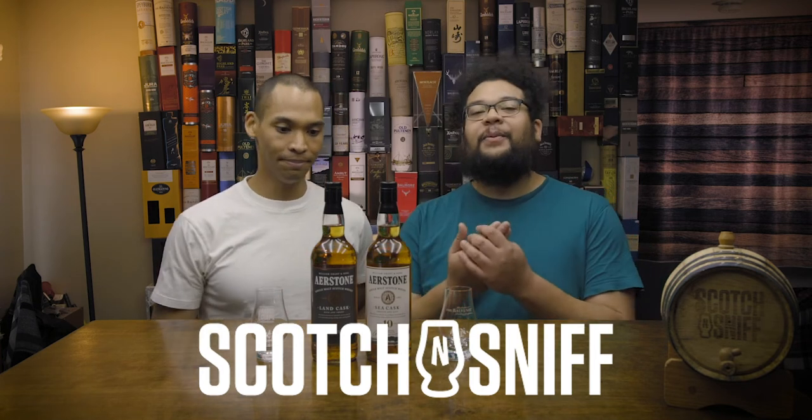What's going on YouTube, I'm Scotch and I'm Sniff, and we are Scotch and Sniff. Today we're going to be opening, reviewing, and tasting for the first time new bottles from Scotland. We've got Airstone here, coming from William Gratin Sons. William Gratin Sons has decided they need a new bottle of Scotch whisky for beginners, and when they asked if they could send us some bottles, I was like yeah, yeah, yeah.